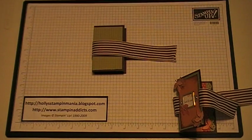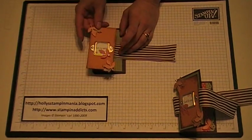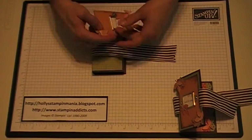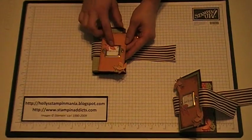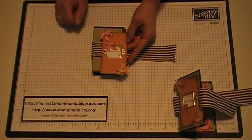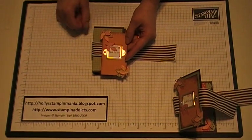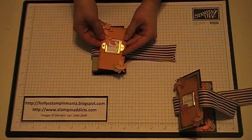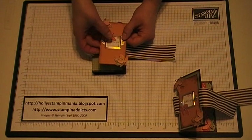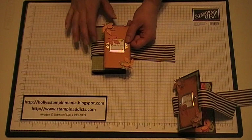And then to decorate the front, what I did was I took a piece of cardstock and cut it at 2 inches by 3 and three quarters inches. I chose more mustard. I sponged the edges with chocolate chip ink. Then I took the Just For You stamp from the Teeny Tiny Wishes stamp set, stamped it in whisper white and chocolate chip. I stamped a little leaf along the edges in more mustard from the Falling Leaves stamp set, and then stamped the other leaves from the Falling Leaves set in the coordinating colors with this project.